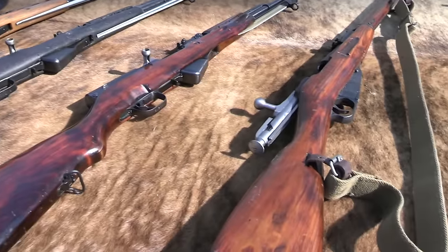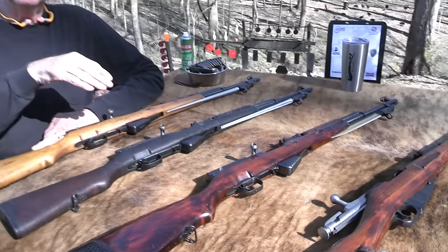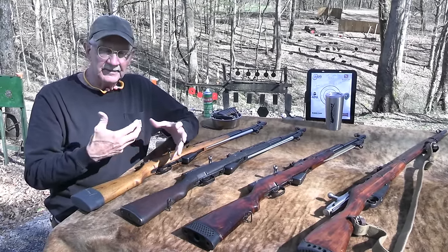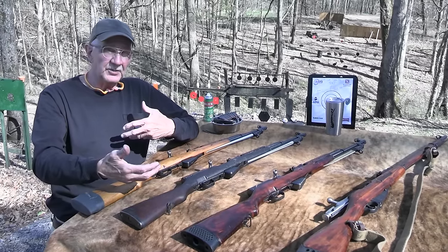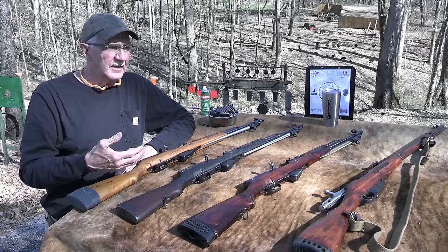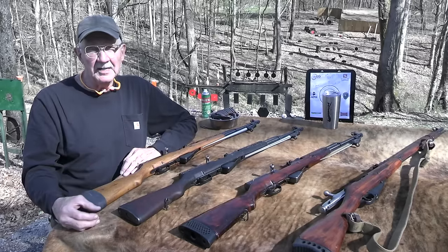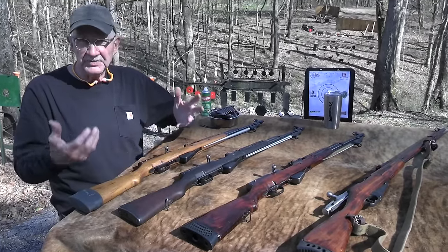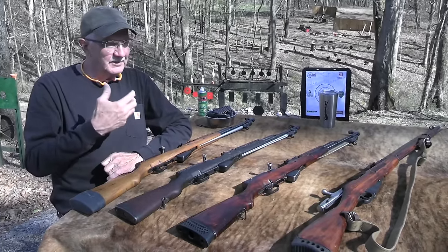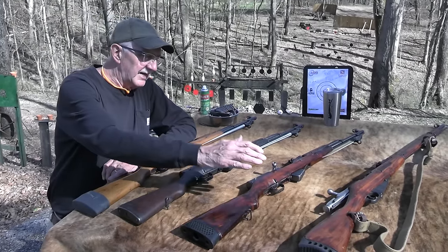So the SKS had a little trouble getting going in a big way in Russia. But they also had trouble with the AK, because as many of you already know, it was initially manufactured with a stamped receiver. That came later, and they were having trouble with the stampings and the rivets and all that. I don't know how far into production — the first few years or whatever — but they had to drop back and figure out how to make the receiver by milling it out of a solid block of steel.